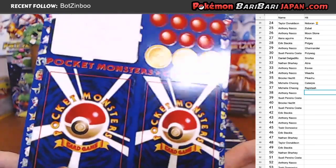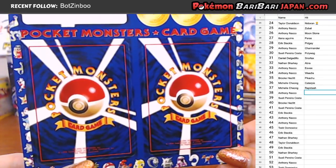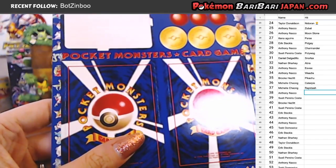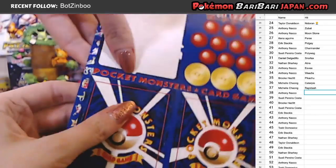Alright, two more on this sheet, starting off with Rapidash. Anthony is up next with another card. That one was really off-center, easy to tell. That would be a 9 for sure because of the centering.